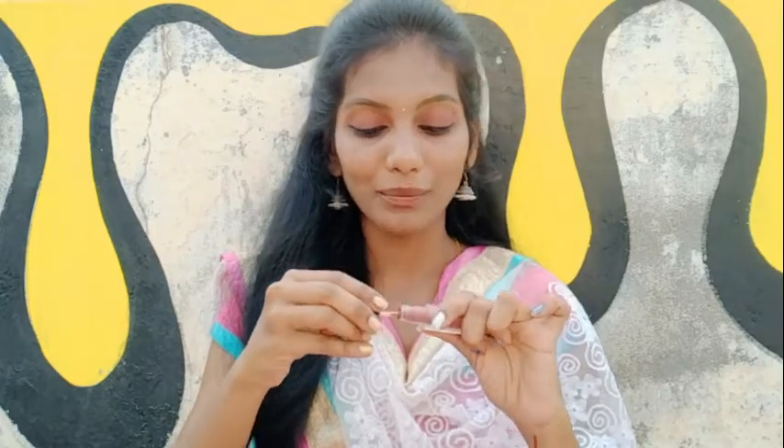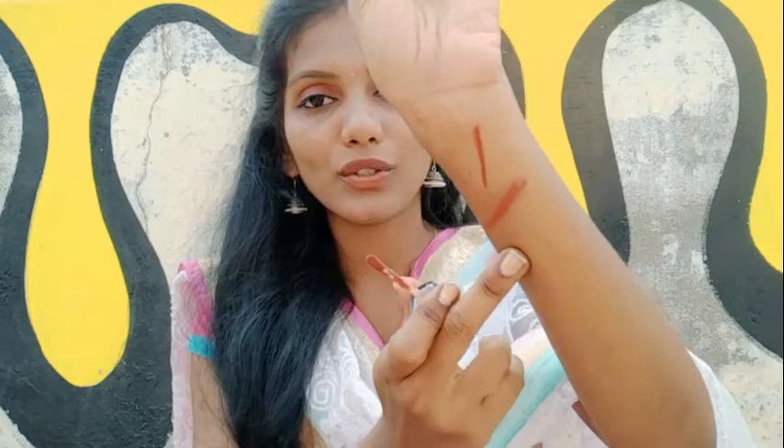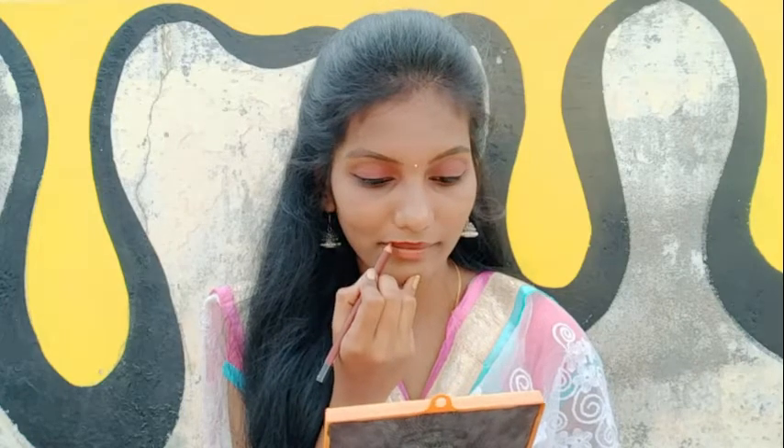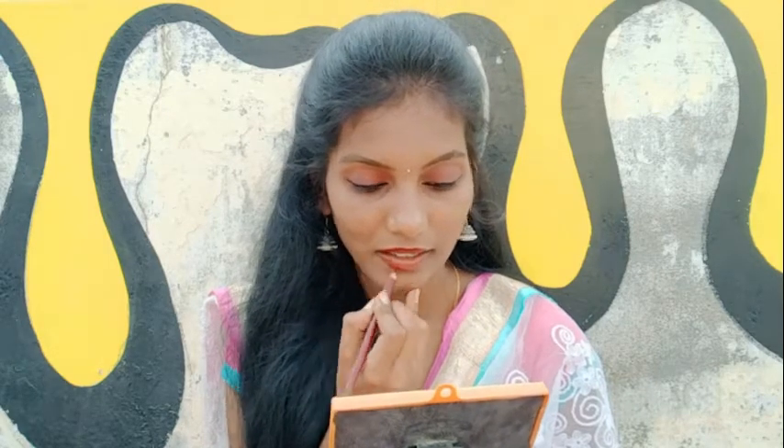This is a light brown lipstick. This is not a first class lipstick — this is a third or fourth lipstick. I am going to swatch this lipstick. You can see that it is light and the skin tone is correct. I am going to make a nude shade lipstick — this is the nude shade lipstick.